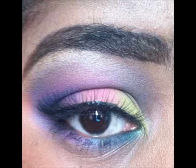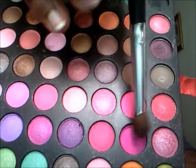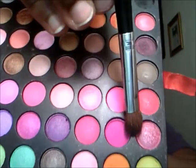First I'm going to start with a concealer, which is the same color as my skin tone, as a primer. Then I'm going to take this hot pink and blend that, and I'm going to use that as a transition color to keep the eye bright and so the colors can blend well. I'm going to put that right above the crease.